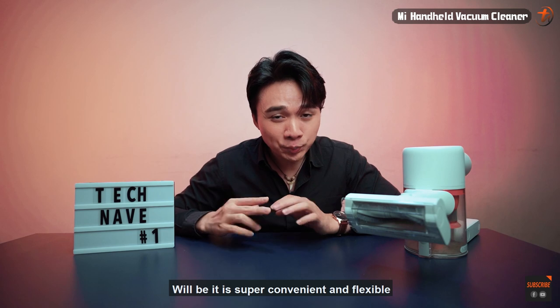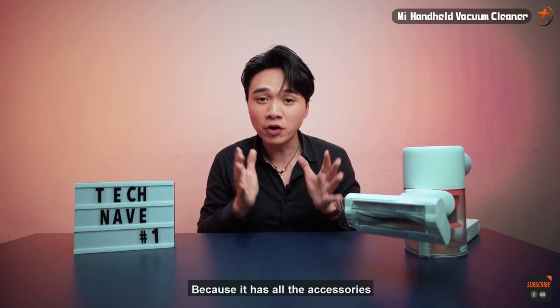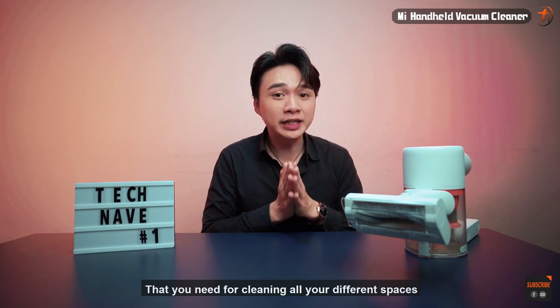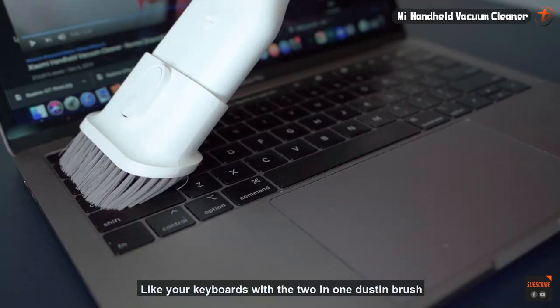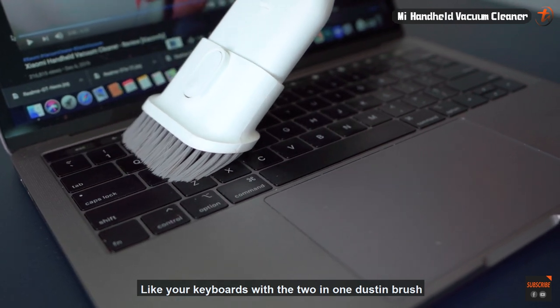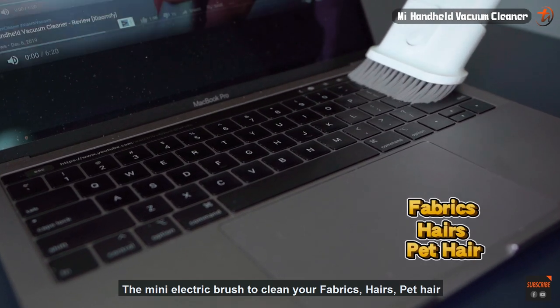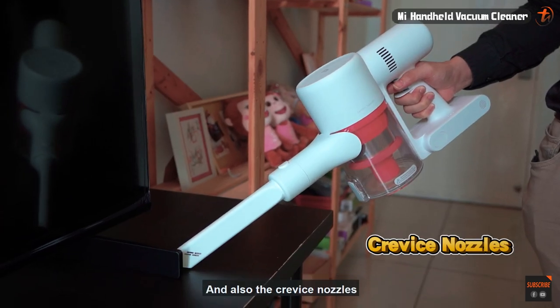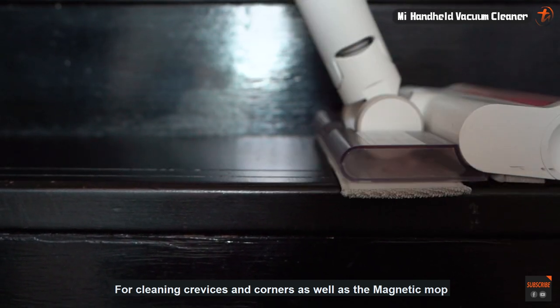The second key point is that it's super convenient and flexible. It comes with all the accessories you need for cleaning different spaces and areas — like your keyboards with the two-in-one dusting brush, the mini electric brush to clean fabrics, hair, and pet hair, the crevice nozzle for corners and tight spaces, and also the magnetic mop.